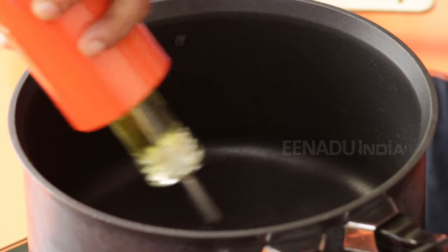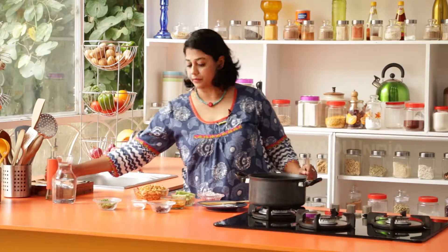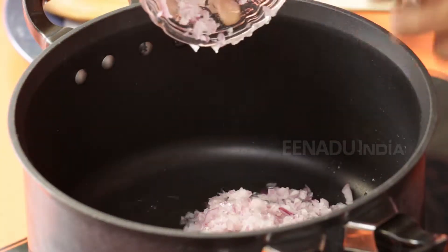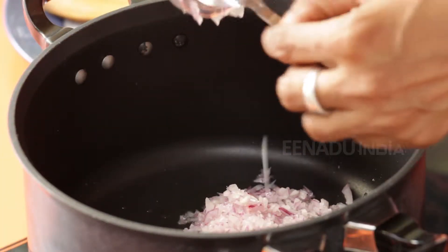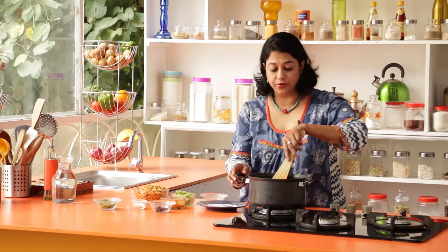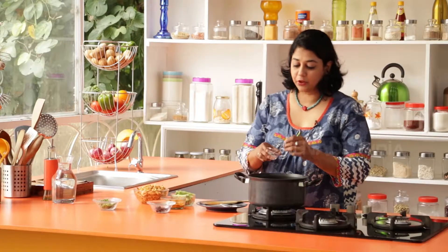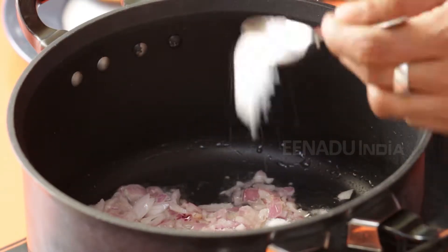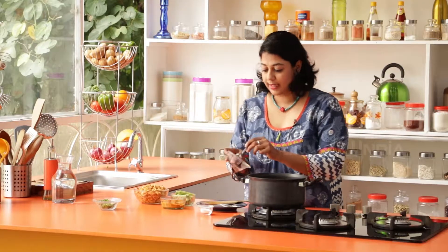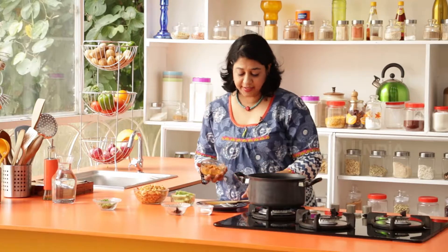To begin, we're going to heat a pan and add about 2 to 3 teaspoons of oil. Next, add all the onions and cook for a minute or two, just until they turn translucent. Then add a little bit of salt, tamarind, and the paste that we had made.